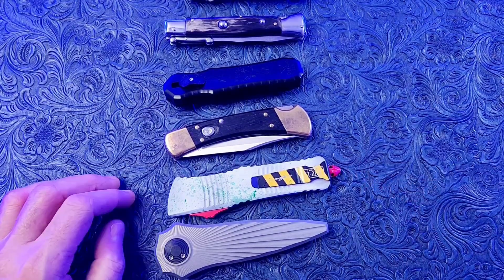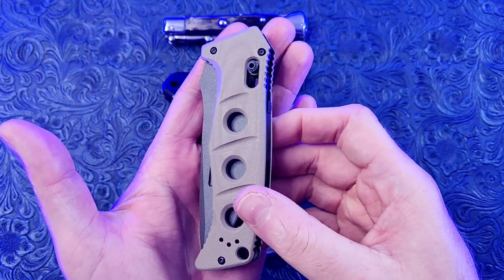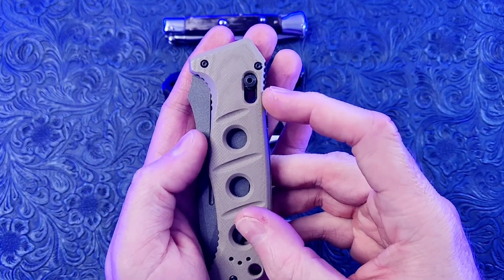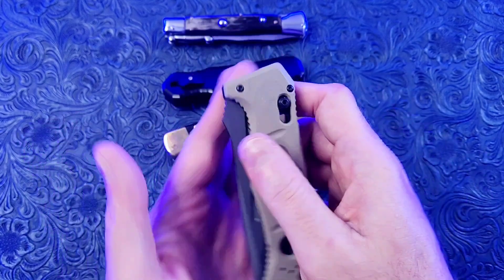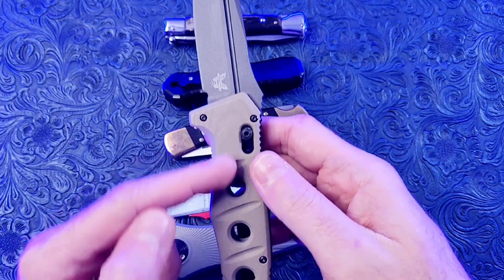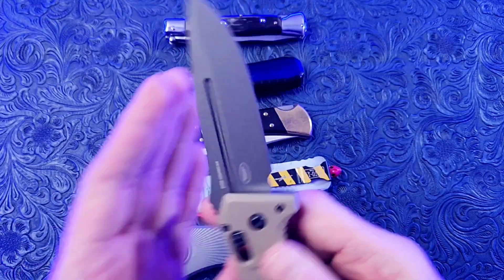Now that we got that cleared up, let's run through these awesome knives and take a quick look. This is the Benchmade Adamus, and it uses the Axis Lock. But unlike a normal Axis Lock Benchmade, this one is automatic. It has a super strong spring in it, G10 handles, and a beautiful crewwear blade.